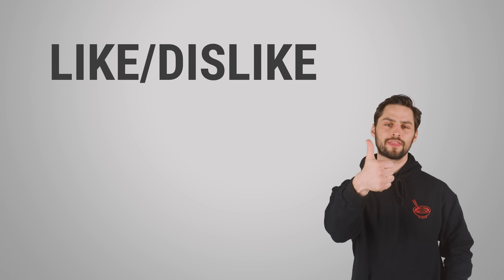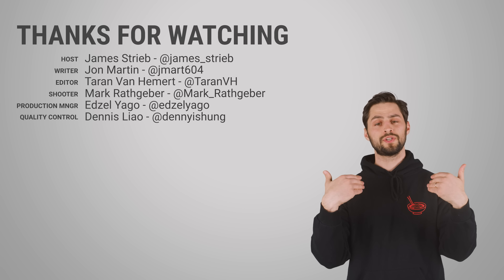So thanks for watching, guys. If you liked this video, give it a thumbs up, get subscribed, and hit us up in the comments section with your suggestions for topics that we should cover in the future.